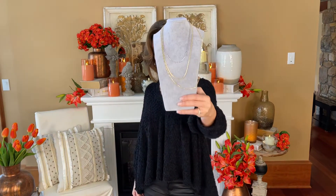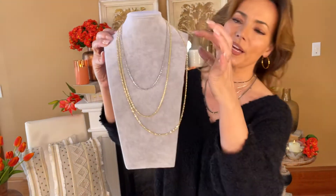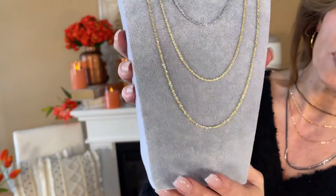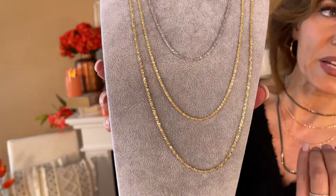These chains are so gorgeous. Look how sparkly. These are actually a chain called a crisscross chain in the industry, and I love how sparkly they are when you look — they're amazing.